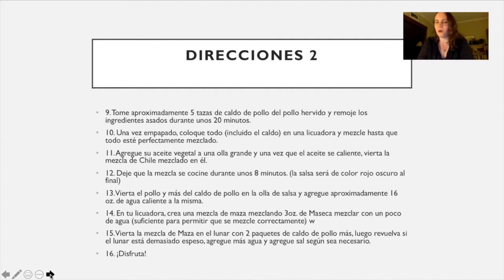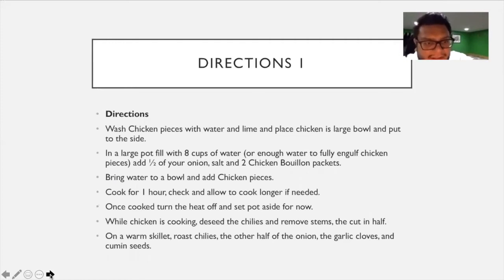Oaxaca is known for having seven different kinds of mole, though this recipe is simply the way Tony's grandma makes it. She is originally from a very small village called San Vicente Piñas, just outside Santa Maria Zacatepec, which is where Tony's mom and aunt were born.